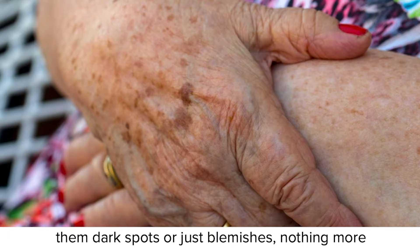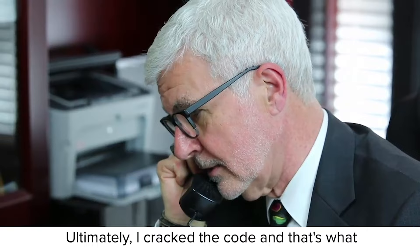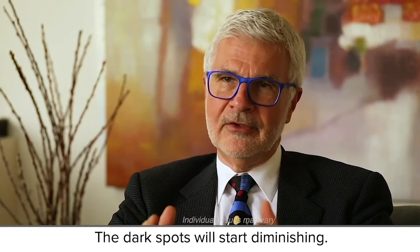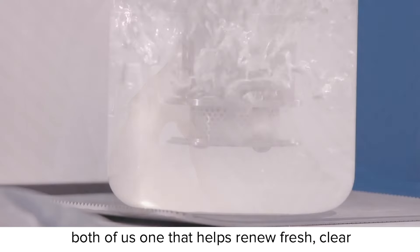Dark spots are just blemishes, nothing more. And any blemish can be banished. Ultimately, I cracked the code. And that's what I'm going to reveal to you today. The dark spots will start diminishing. They will start disappearing. I managed to create a breakthrough solution that worked for both of us.